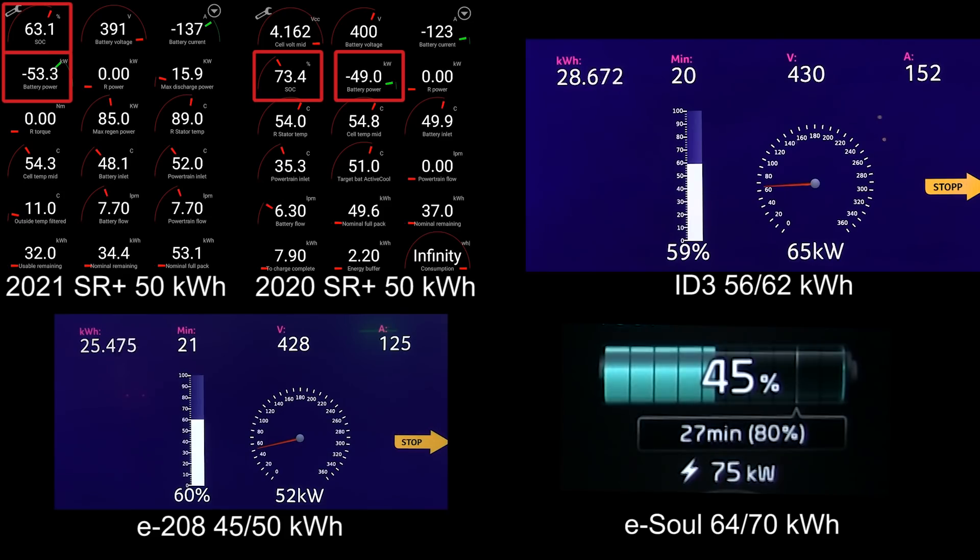What happened with the Tesla? The old Standard Range Plus is already at 75 percent — that's pretty amazing after only 22 or 23 minutes. It's already at 76 percent — that's superb. But the new one is slower, you can see the new Standard Range Plus is falling behind. ID.3 is also starting to throttle a little bit at 64 percent, so right now the ID.3 and E208 are converging.